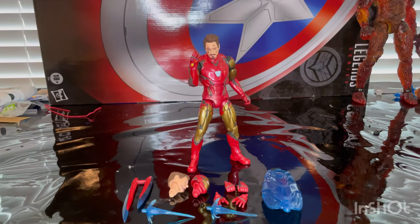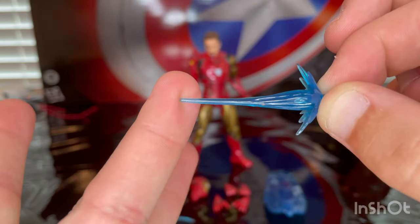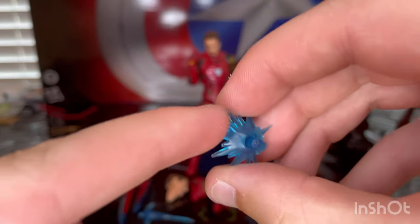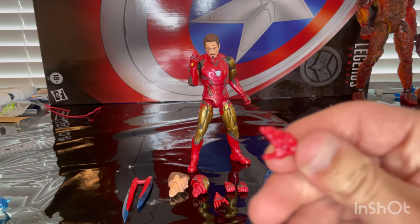Let's crack these two open. Here is Mark 85 Iron Man out of package, so let's go over the accessories since he has a lot of them. First off we get these blast effects which we have seen before with the nice light blue here, where he gets a little more transparent at the tip. You get the peg to put it in his hands, so you get two of those, and then you get two repulsor hands here.